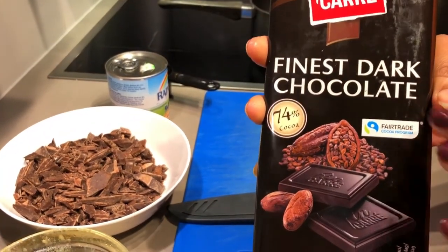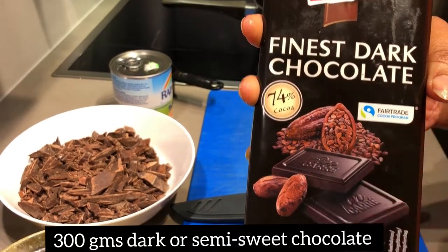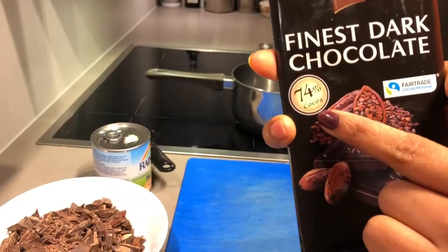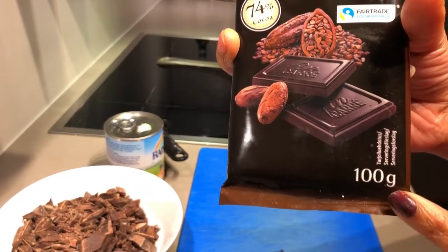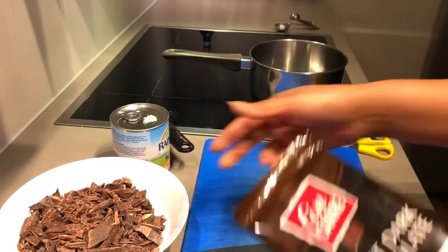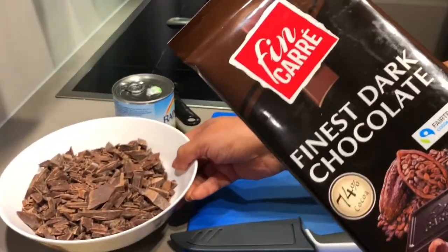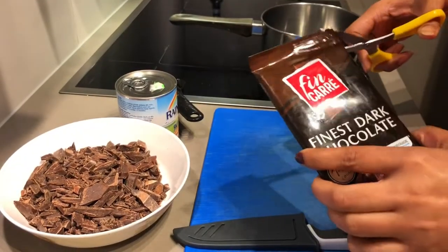First of all, we need chocolate. Use the best quality chocolate you can. Dark chocolate fudge is good, but the selection depends on semi-sweet preference. This chocolate has 74% cocoa and comes in 100 gram slabs, so we have to use three slabs — 300 grams of chocolate total. We need to chop it well.